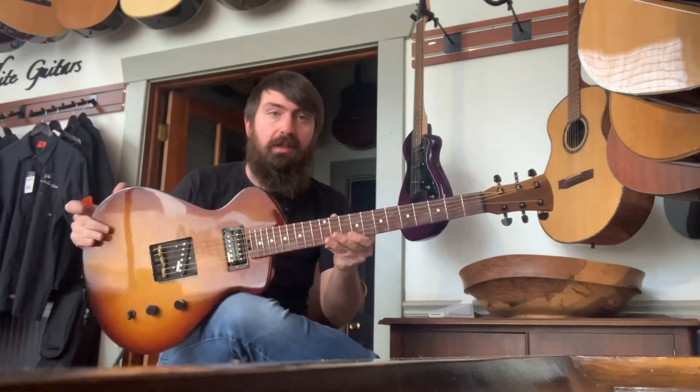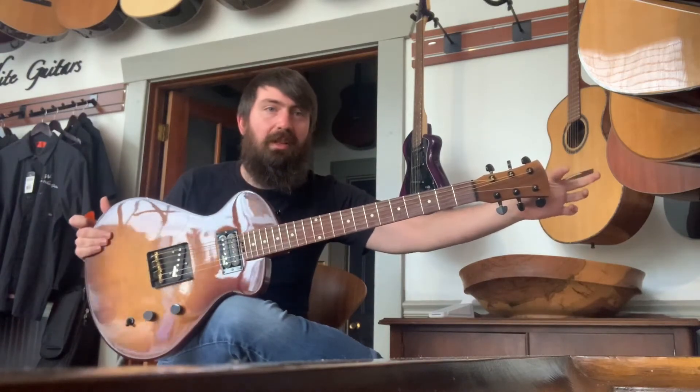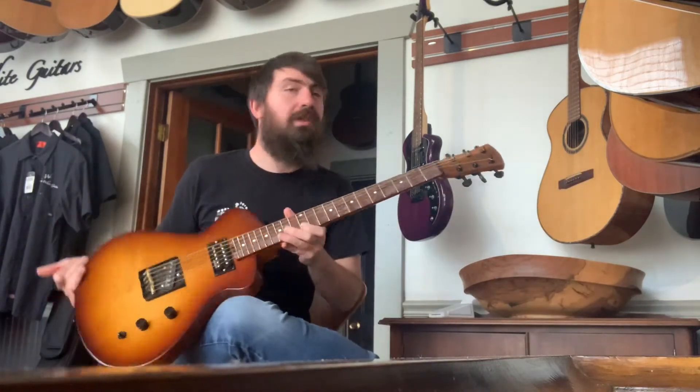This one's probably the closest to what the model will actually look like, considering it has this headstock, although it'll be a little bit longer up here. And of course it will have the Andrew White logo on it.